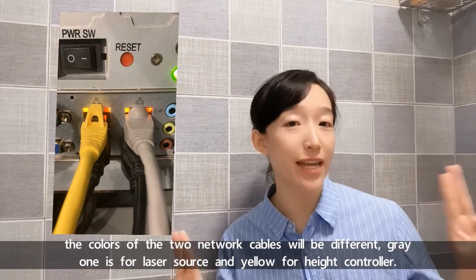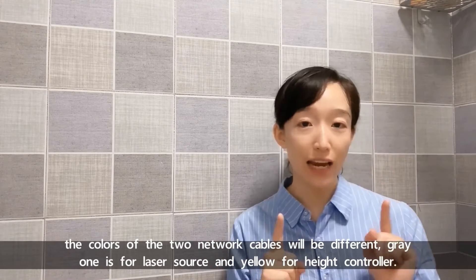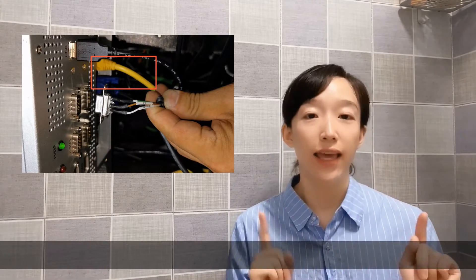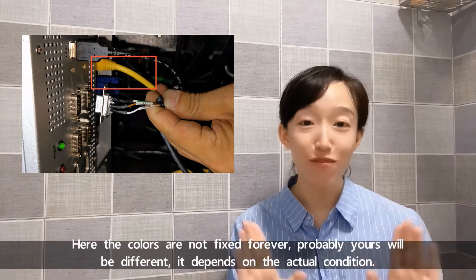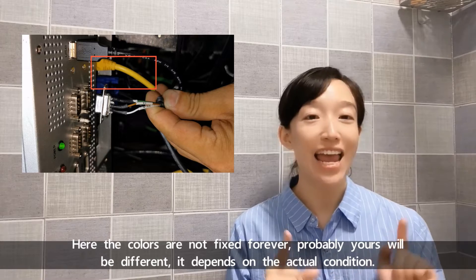Generally speaking, the colors of the two network cables will be different. The green one is for the laser source and the yellow one for the head controller. The colors are not fixed — probably yours will be different; it depends on the actual condition.